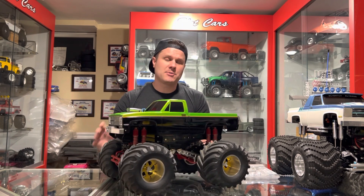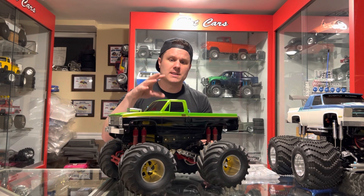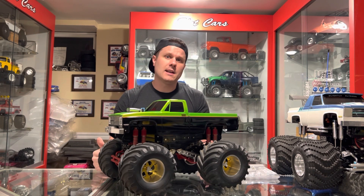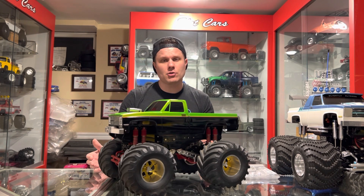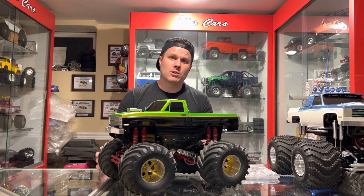That is probably the biggest highlight of the truck, and then of course because it's Jim, it absolutely has a gorgeous paint job. It's a metallic candy green laid over what I believe to be a gold base. If you watched the video on the blackfoot truck, you know just how nice that paint job was, and this one is not far behind it.